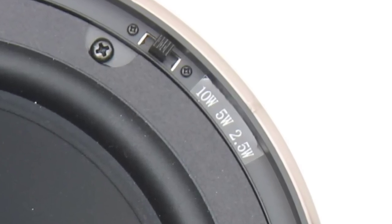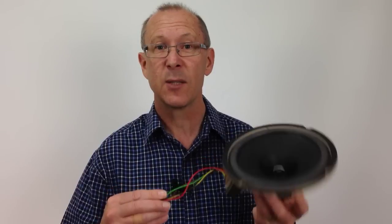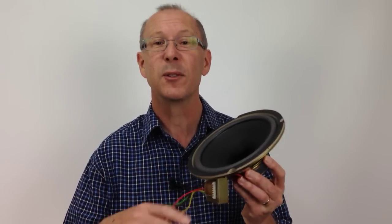Around the 1920s or 30s, the constant voltage speaker system started to be used and it remains to be the best way to distribute sound over long cable runs with multiple speakers. If you don't have speakers with switchable output levels, setting up these ceiling speakers with all these leads can be a real nightmare.